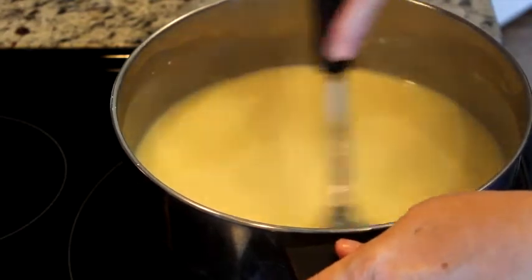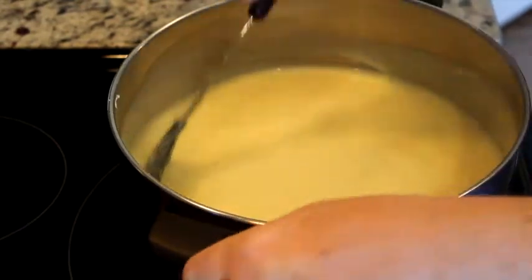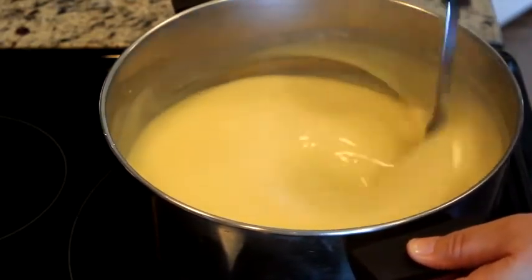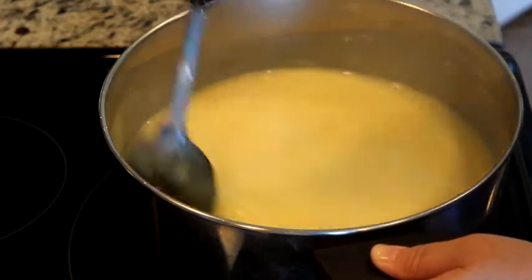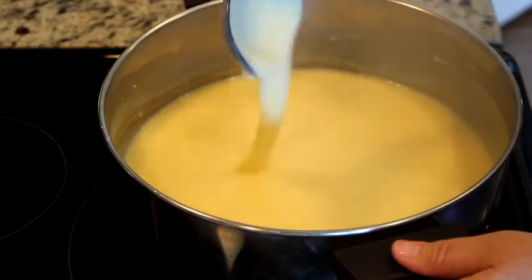Okay y'all, through the magic of video it's thickened! I've turned the heat off, I added one teaspoon of vanilla, and you can see it's thickening up really good — it's pretty much done.